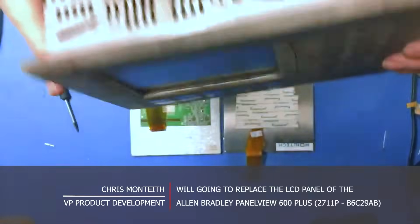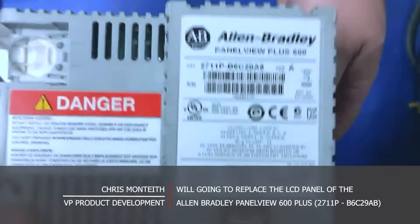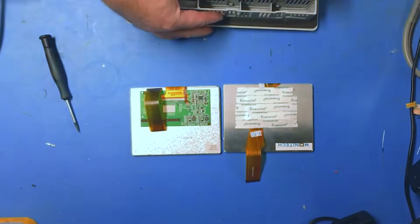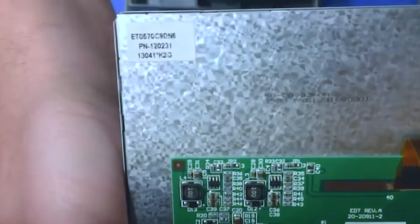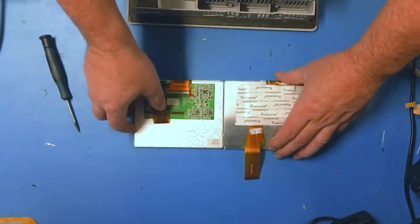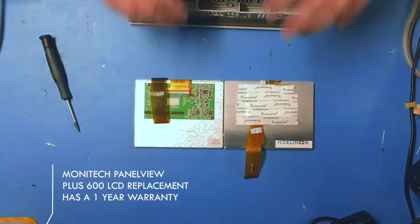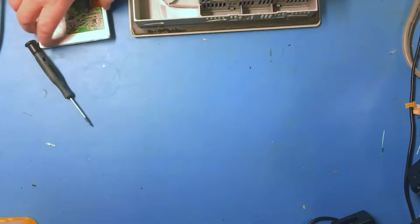Welcome to Monotech. Today we have a PanelView 600 Plus — we're going to be replacing the LCD panel. This is for an Allen Bradley PanelView 2711P, B version. There are also touchscreens. This is a sample — we had an extra EDT LCD panel, and this is the Monotech replacement for it. It's not exactly the same but it works, fits, connects — everything is the same. Monotech gives a nice one-year warranty on the product.